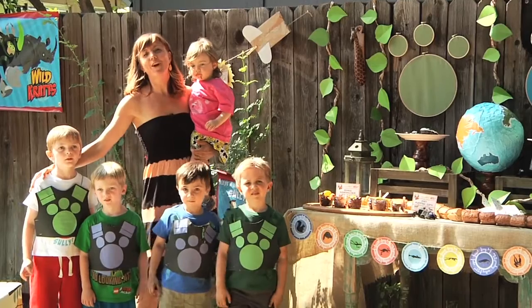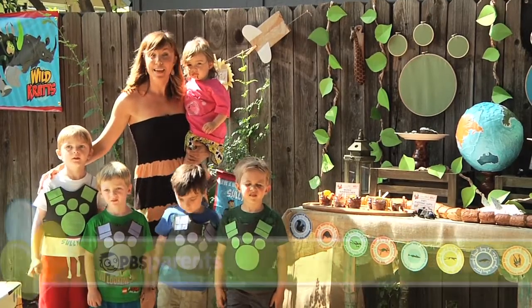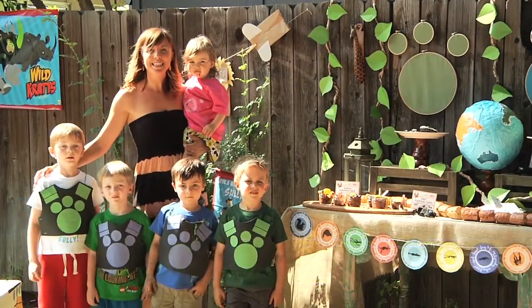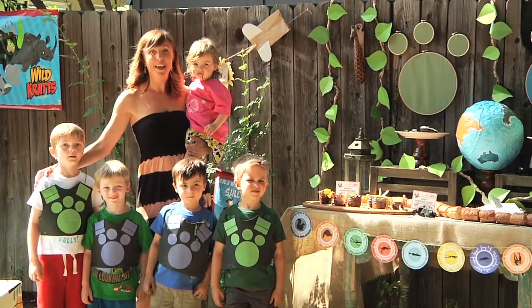Thank you so much for joining us for our Wild Kratts birthday party. Go to pbsparents.org and click on the birthday party link for all of the tips, tricks, and tutorials. And join us next time as we jump into a whole new theme. Thanks for watching!